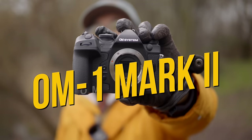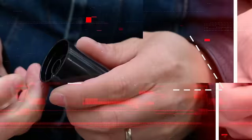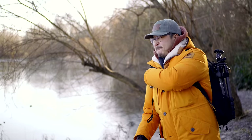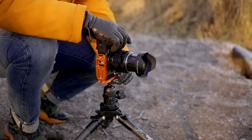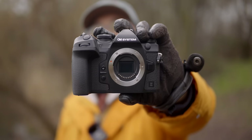2024, a new year for a new camera. This is the updated, beefed-up and facelifted OM System OM-1 Mark II. Today we're going to have a first look at OM System's updated flagship, the OM-1 Mark II, and see what's new, my first impressions on the camera, and whether you should upgrade.